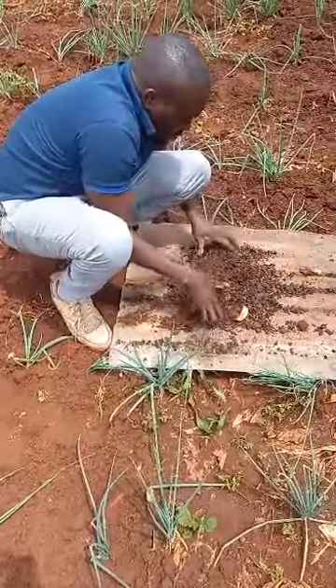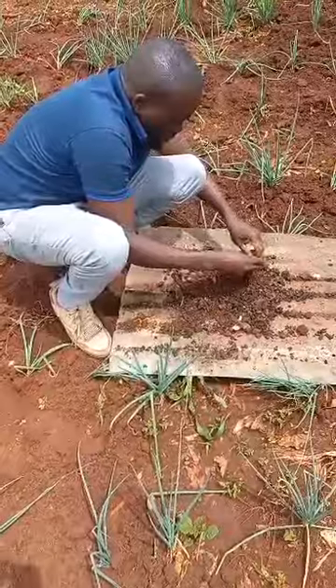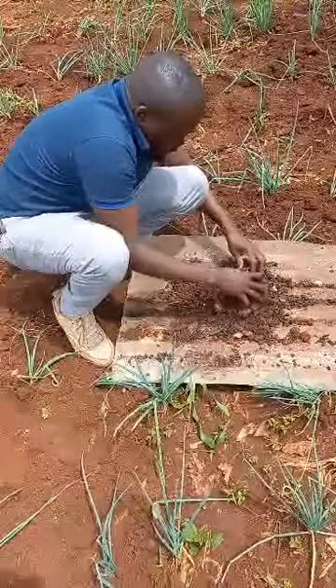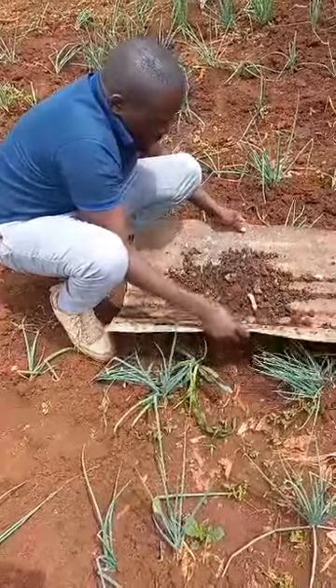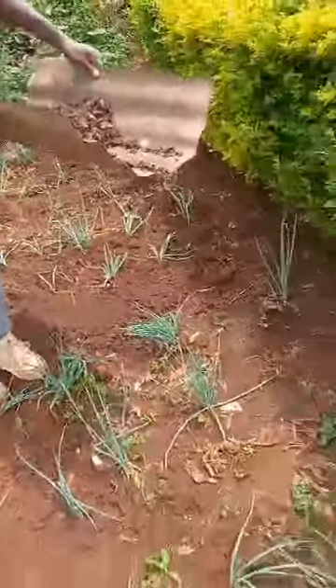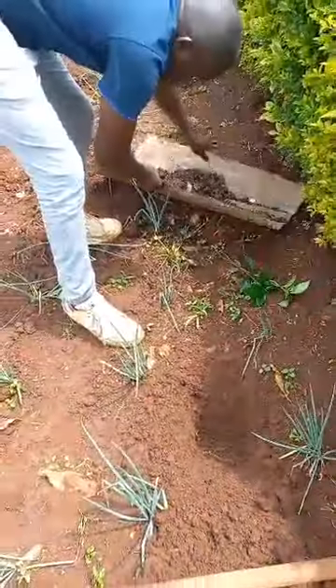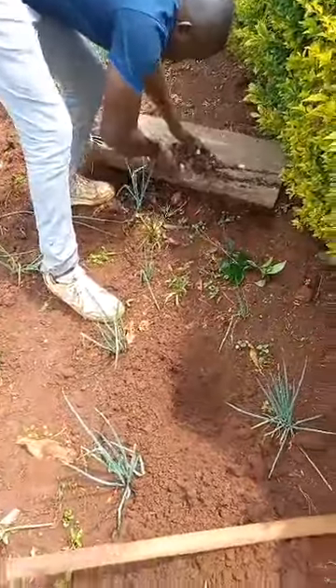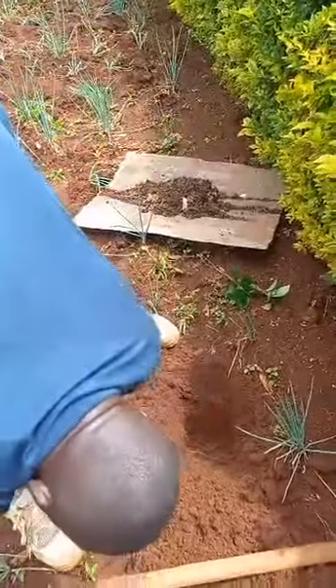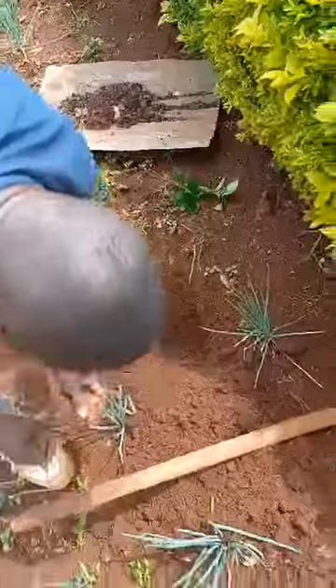This is just a sample, but we have a heap of it we are going to apply to the coffee. My partner already dug the hole here. First of all, we are going to put some — we call it a mulch.